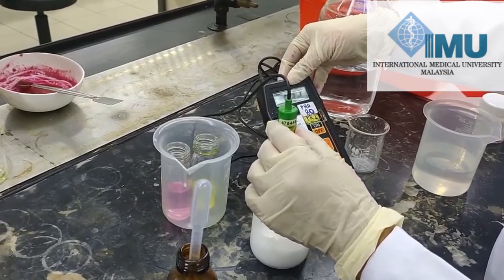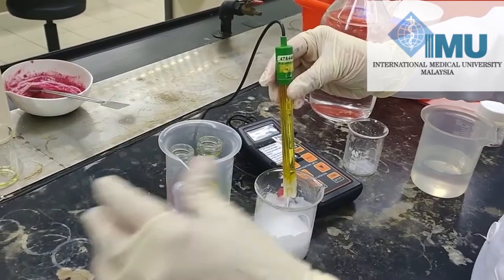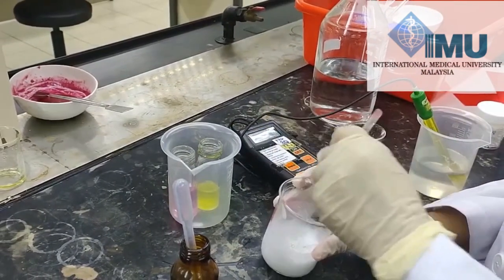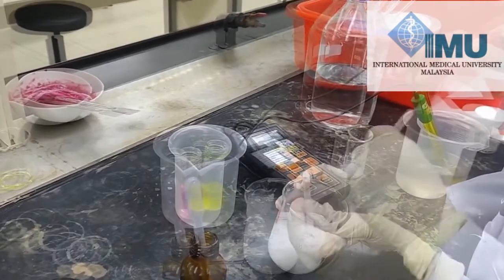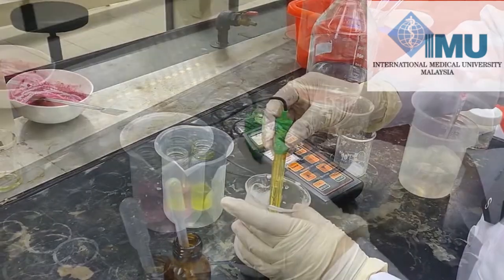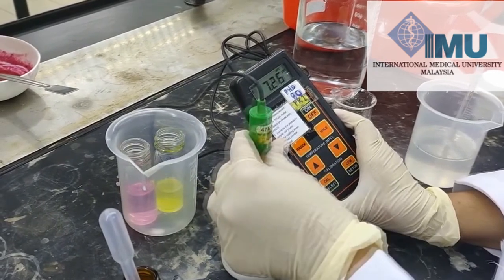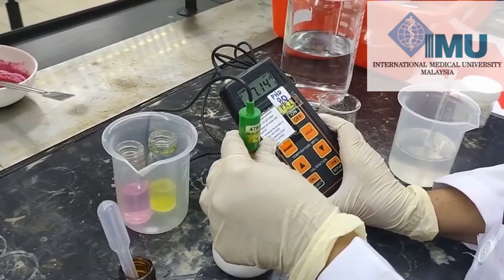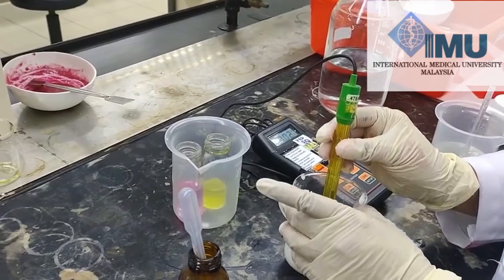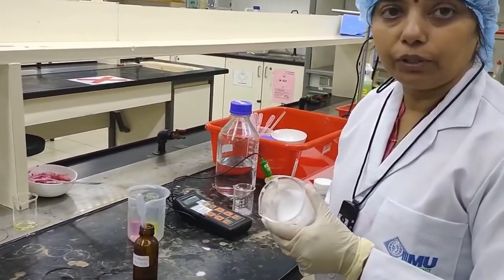We have to neutralize the shampoo to a neutral pH. We will add a few drops of orthophosphoric acid and mix it properly. You can see the pH is decreasing. Now our pH is around 7, which means our formulation is ready. We have adjusted our shampoo to neutral pH and it is now ready to use.